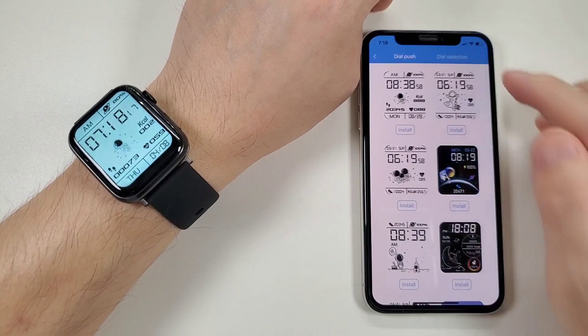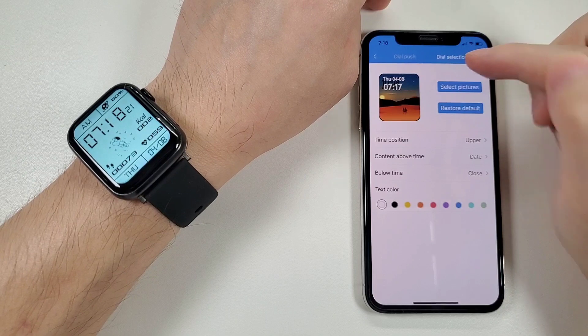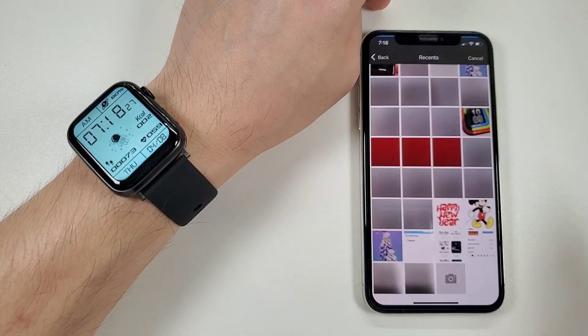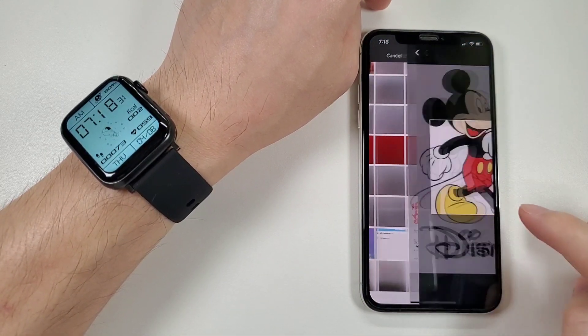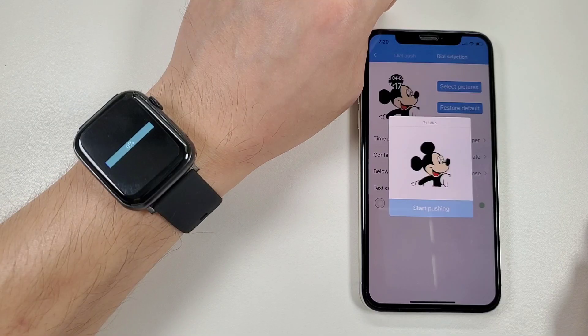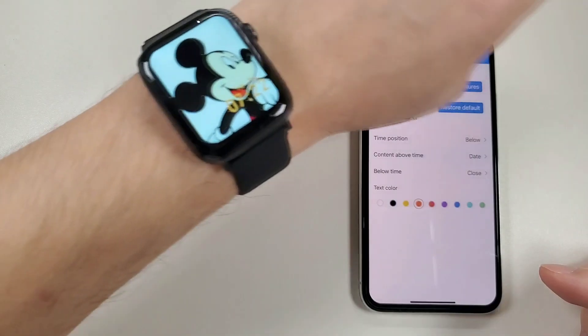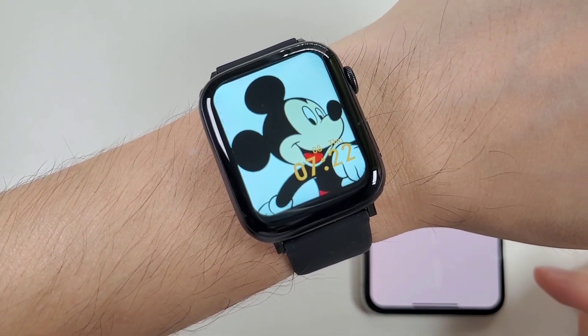You can also go to the second option — the dial selection — and upload a photo, then synchronize it to the watch. We can then see the new custom watch face has been synchronized to the watch.